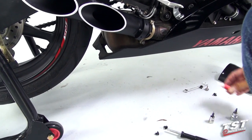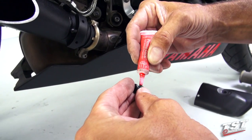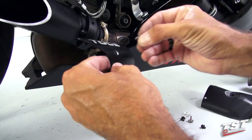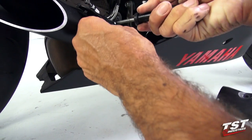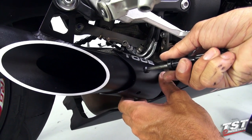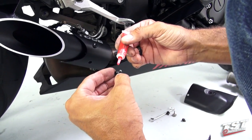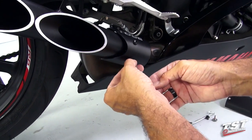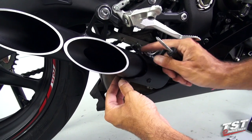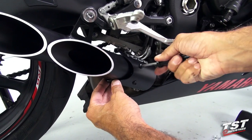To replace the shroud I will use thread locking compound. As you're doing this, you do not want to tighten the first screw all the way just yet — you want to preserve some adjustability in the system. As you go on to the next screw, apply thread locking compound. Now I will adjust the shroud to make sure it's not making contact with the pipe on the upper or lower side, and then lock it down to full tightness.